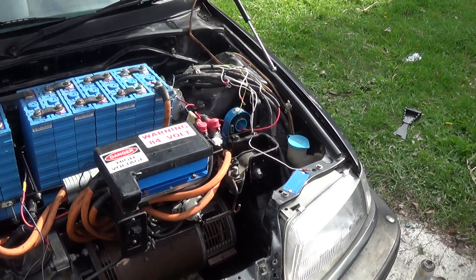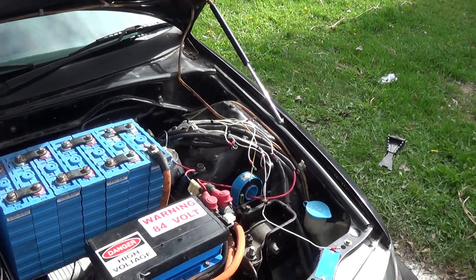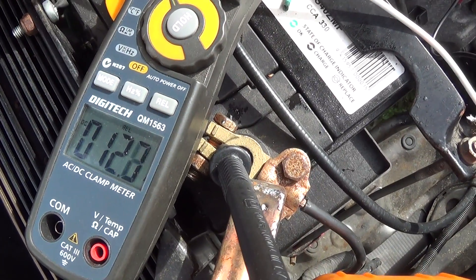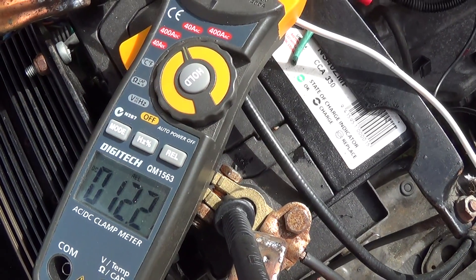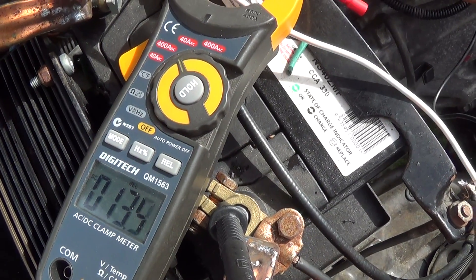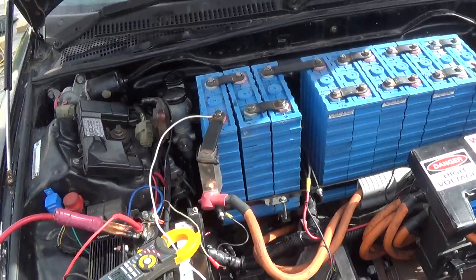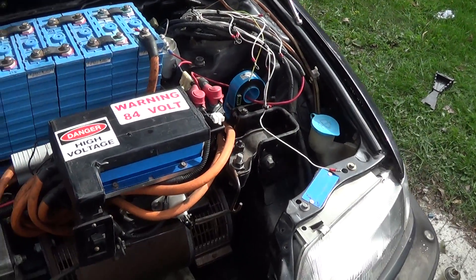Basically what we're doing here is charging these batteries with my solar array — it's an 84 volt system. Currently it's a bit overcast today but there's about 11 amps going in at the moment. I've seen it shoot up to about 20 odd amps a bit after midday. It's at 14 amps there now.